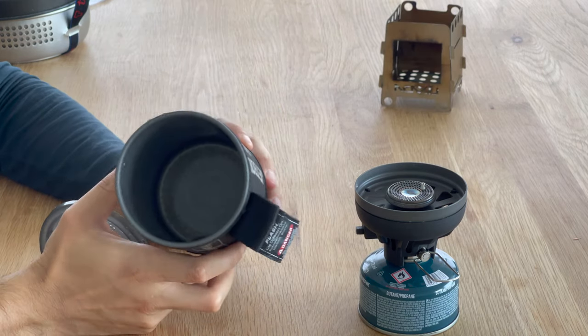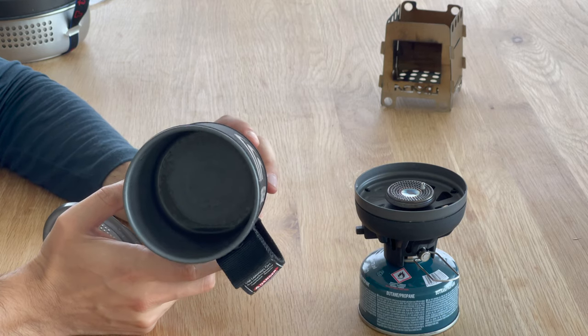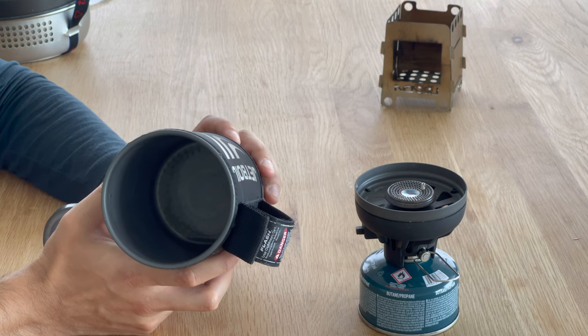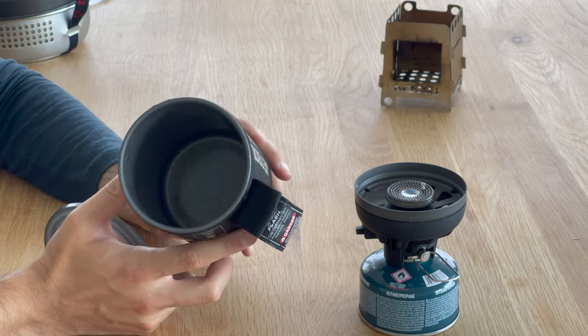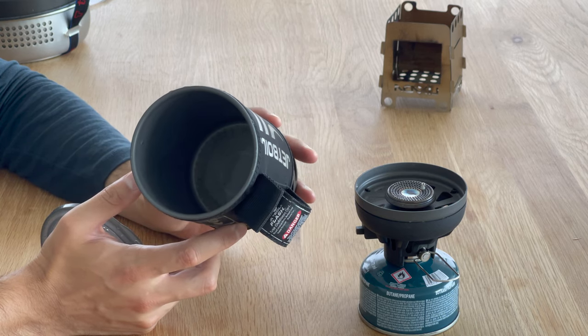The pot itself is great for boiling water but not great for cooking. I once made oatmeal inside it and it burned — my mistake as there wasn't enough water — and I've never been able to fully get it clean.